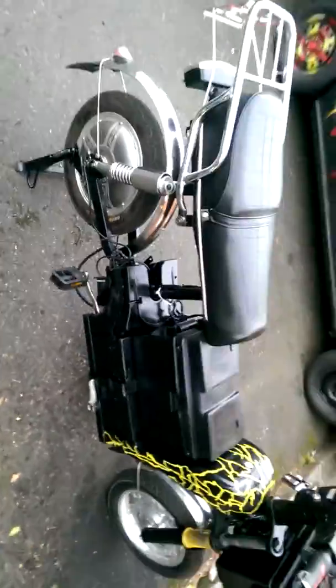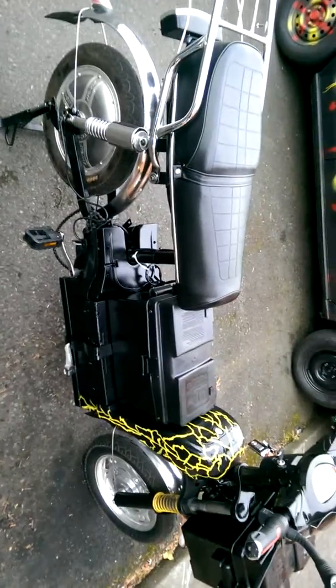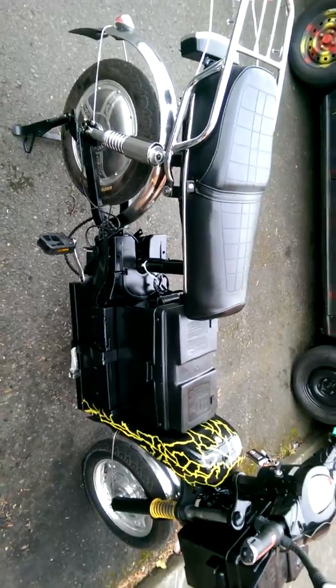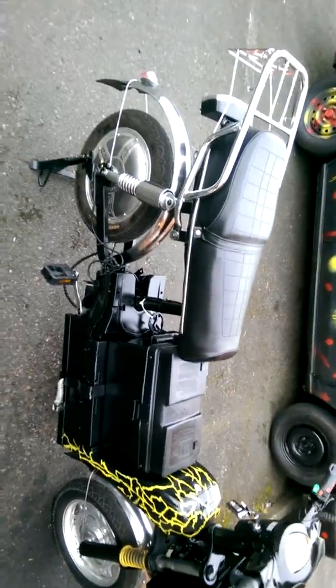So it's an electric bicycle — no license, no insurance necessary, no SR-22, none of that stuff. Great for people in recovery or those who don't want to afford the expensive monthly insurance and car payments and all that nonsense.